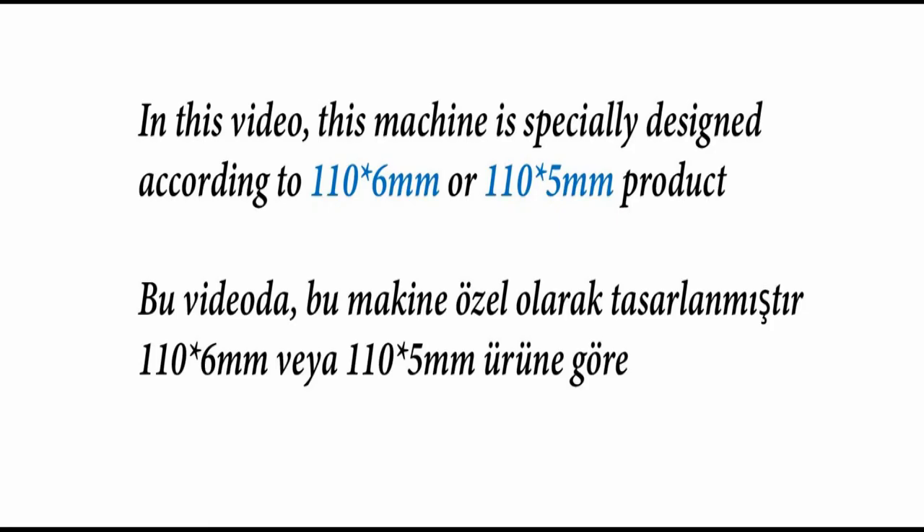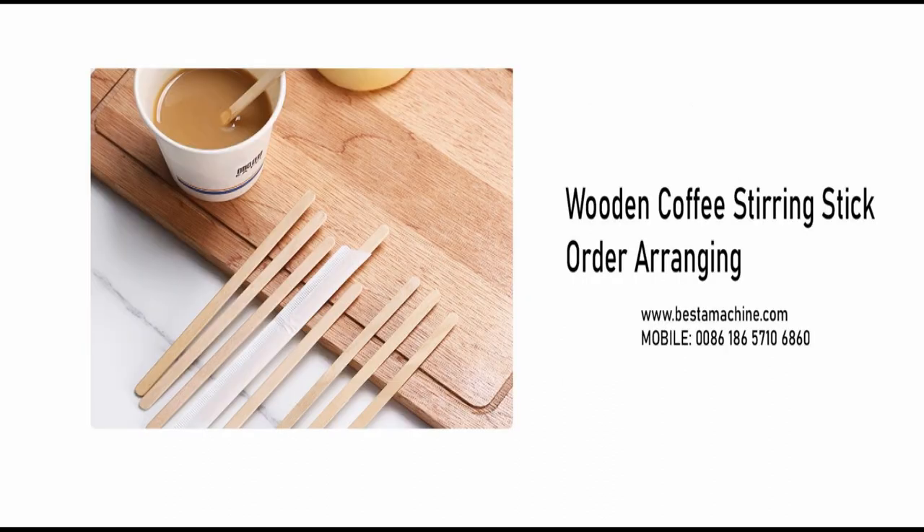For the stick order arranging machine, it is designed according to your product size. In this video, it is designed according to the product length of 110mm, and the width can be 5mm or 6mm — both are workable.